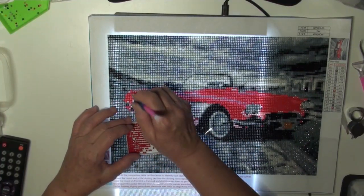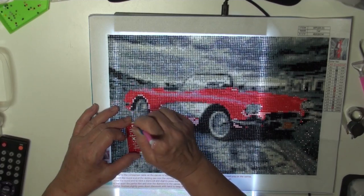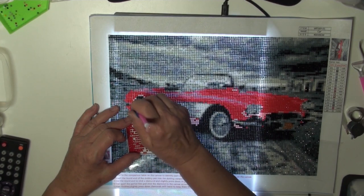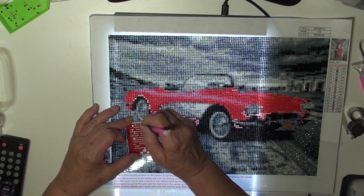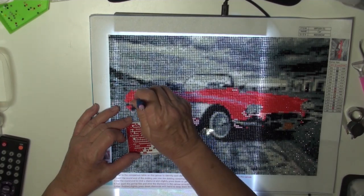We are back to finish up the final color. I'm going to do this little dab here, and then I'm going to pause it, and I'll come back when I do the very last portion.